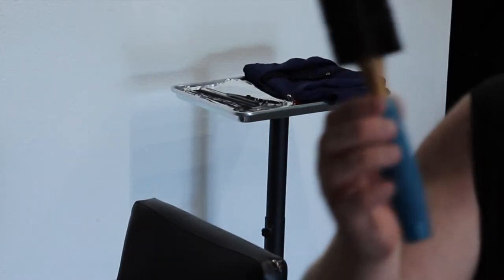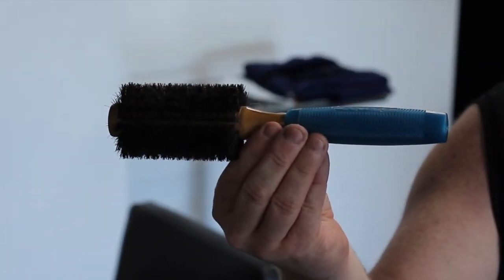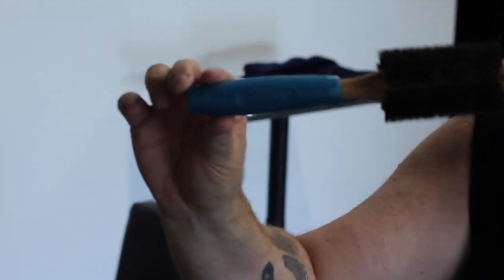My go-to round brush is always going to be the Aquage Boar Bristle round brush. They're amazing and they glide through the hair. I would always recommend this brush to anyone that walks in or sits in my chair.